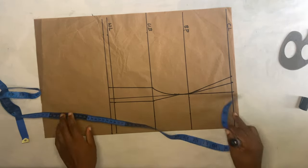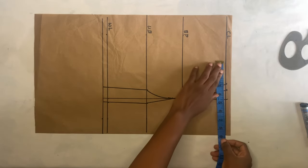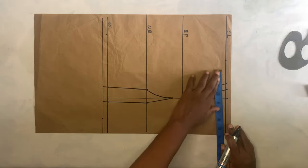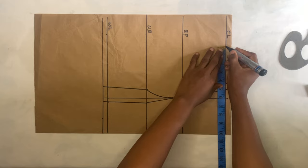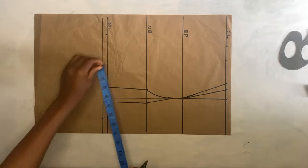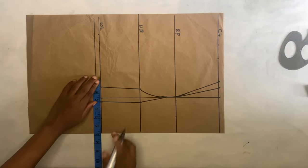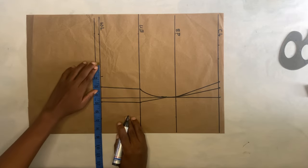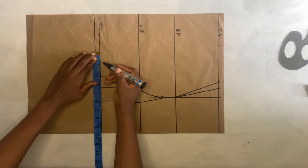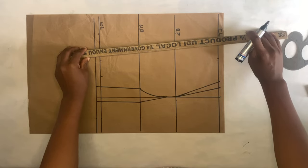Now I'm going to take the round body measurement. On this chest line, take the bust measurement divided by four, then measure the dart you'll be cutting off and add it, plus an extra one inch for sewing allowance. Come to the waistline, take the waist measurement divided by four, measure the dart you'll be cutting out, add it, and add an extra 1.5 inches for the waistline sewing allowance. Then connect the dots.